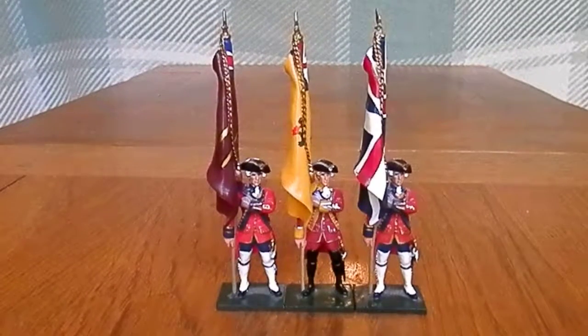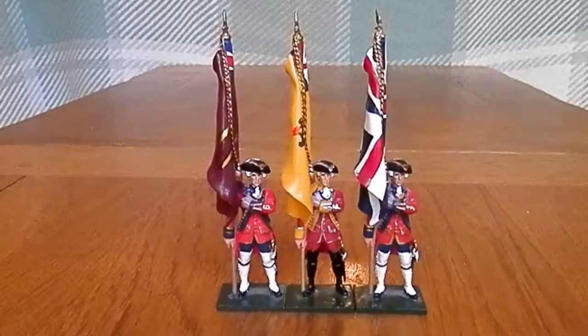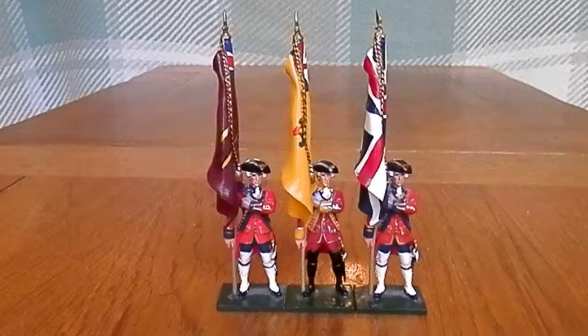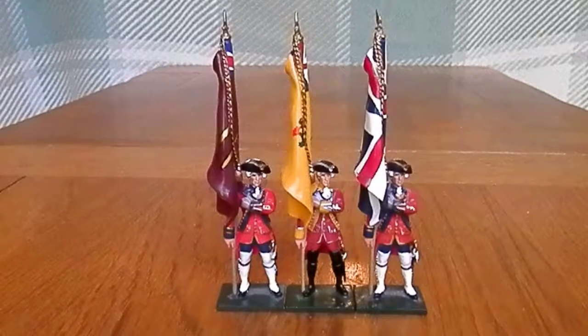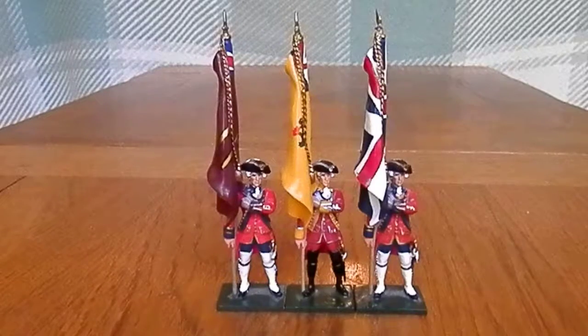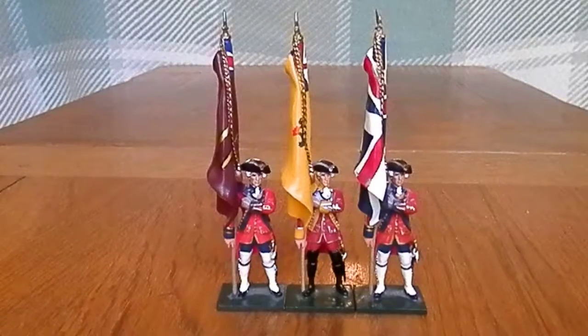Hello YouTube and welcome to another review. This time we have three British flag bearers from the French and Indian War by William Britton's gloss range. These are single purchases which you can pick up quite easily for around 24 pounds, probably a little bit less. The yellow flag bearer in the middle is probably the rarest one — I can never really see that much of it on the internet, so just a bit of heads up there.